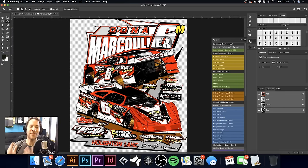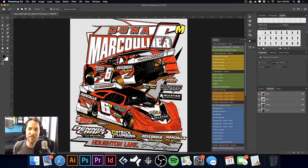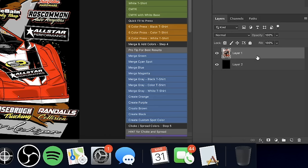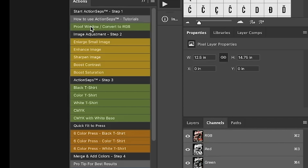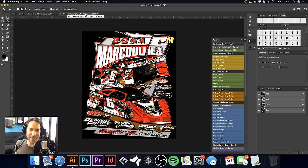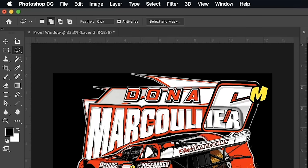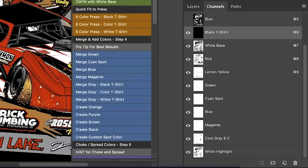Now that our art is open, I'm going to use Action Steps — this video is brought to you by us. Action Steps is a set of actions I created to quickly separate artwork like this. Because this is going on a black t-shirt, I'm just going to put this on a black background, flatten the layer with Command E, and go over to Channels. I'll hit Proof Window at the top, which gives you a second window to compare your separations side by side, then go to Window > Arrange to Vertical and select the non-proof window.